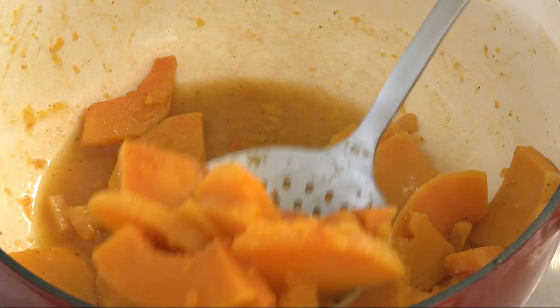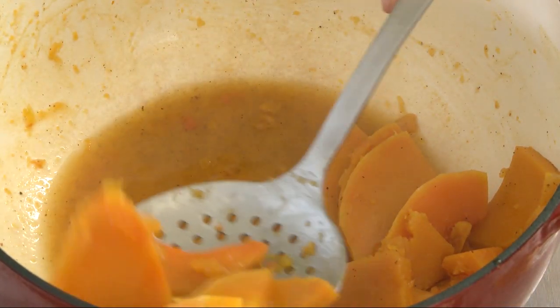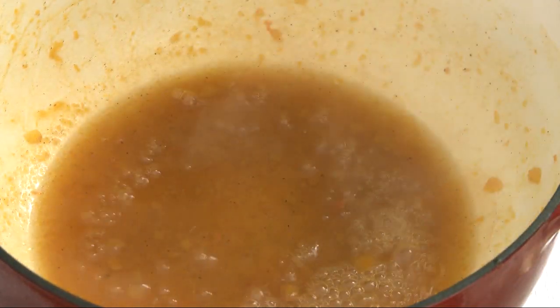Then, using a slotted spoon, remove the squash from the pan and transfer to a serving dish, reserving the liquid in the saucepan. Continue to simmer the liquid over medium heat until it's reduced and thickened, about five minutes.